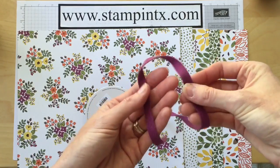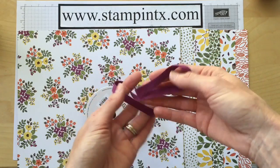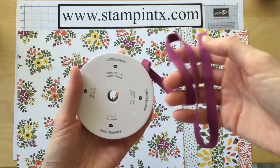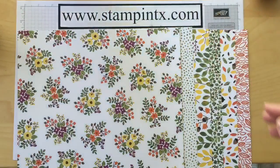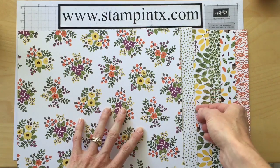There is also this Rich Razzleberry cotton ribbon and it's just so nice and soft — it's going to be totally easy to work with. It's 3/8 of an inch wide and you get 10 yards. So pretty — a great ribbon to go with this beautiful paper.